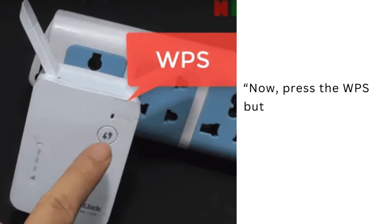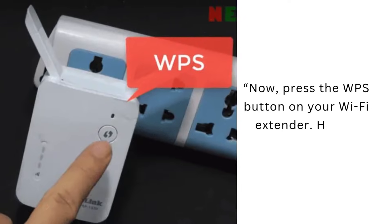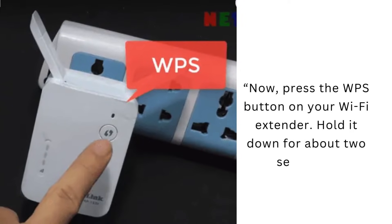Now, press the WPS button on your Wi-Fi extender and hold it down for about 2 seconds.